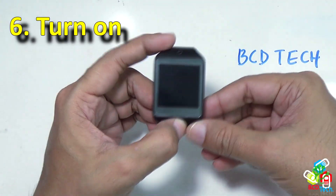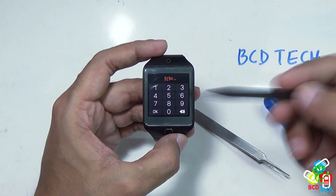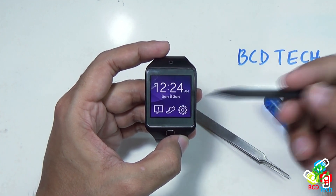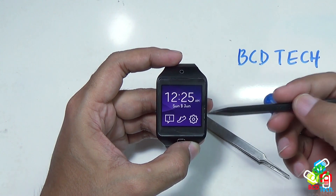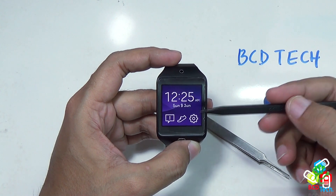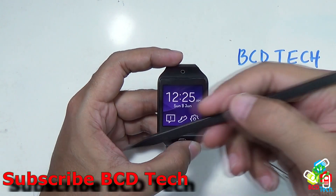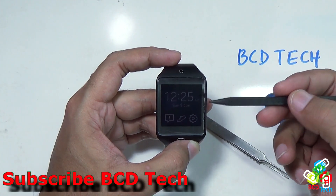Try to turn on. The Gear 2 is turned on. You can see that it is very easy to disassemble and assemble the Samsung Gear 2 Neo — there is no problem. This completes the teardown, parts view, and assembly of the Samsung Gear 2 Neo. If you like this video, don't forget to subscribe to my channel. The subscription link is shown on your screen. For more videos on this Gear 2 Neo, keep watching BCD Tech. Thank you and bye bye.